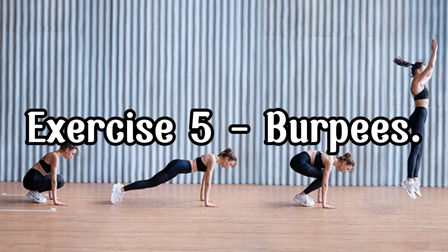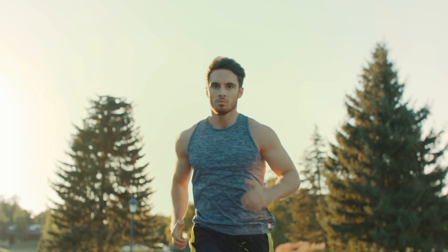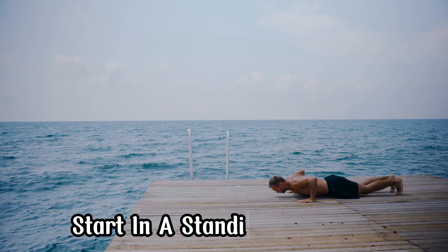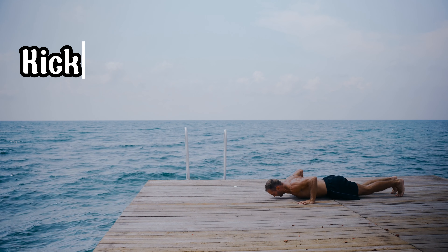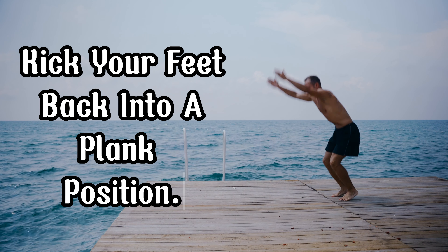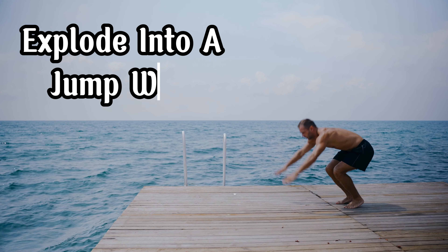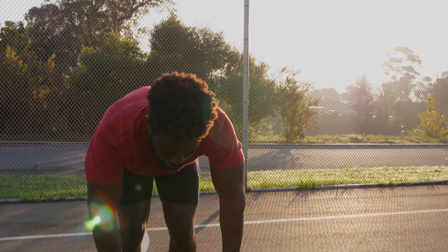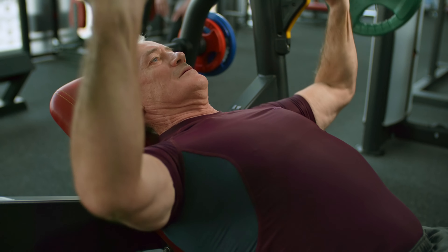Exercise 5: Burpees. Lastly, we have burpees, a full-body exercise that boosts your cardiovascular fitness and builds strength. Here's how to do them: Start in a standing position, drop into a squat position and place your hands on the floor. Kick your feet back into a plank position. Perform a push-up. Jump your feet back to your hands. Explode into a jump with your hands reaching overhead. Do 3 sets of 10 reps. Burpees are challenging but incredibly effective for burning calories and building endurance.